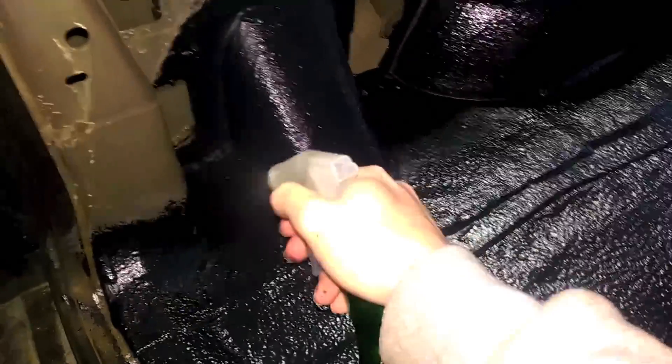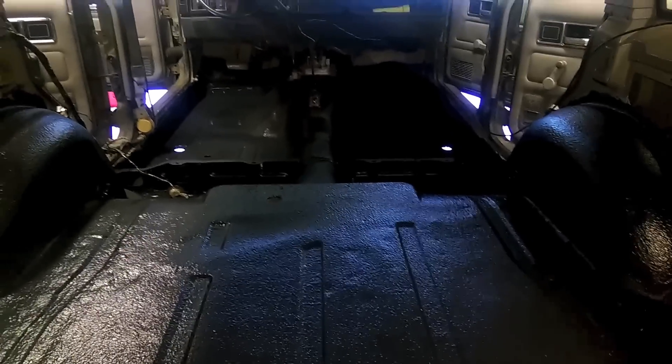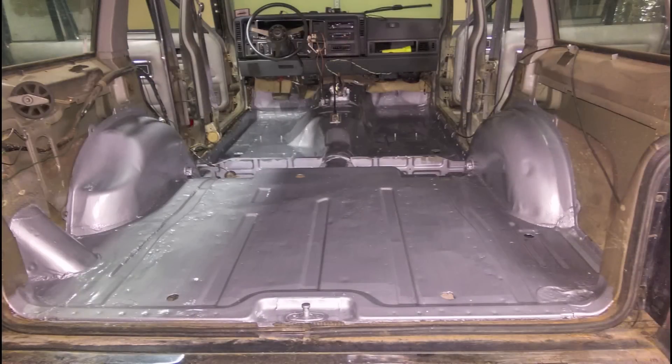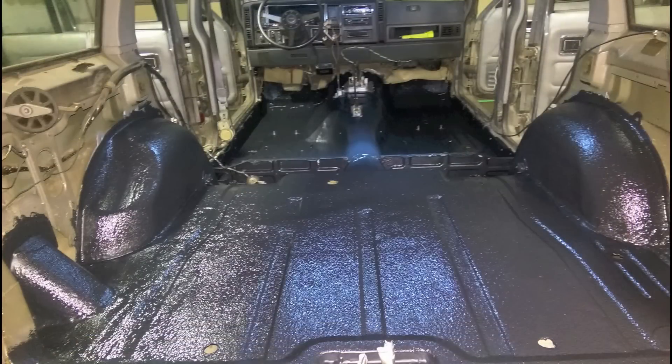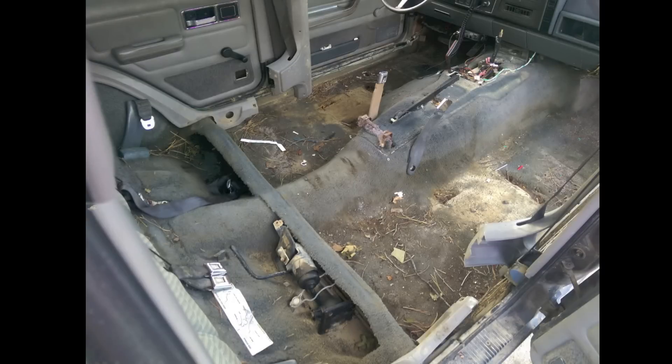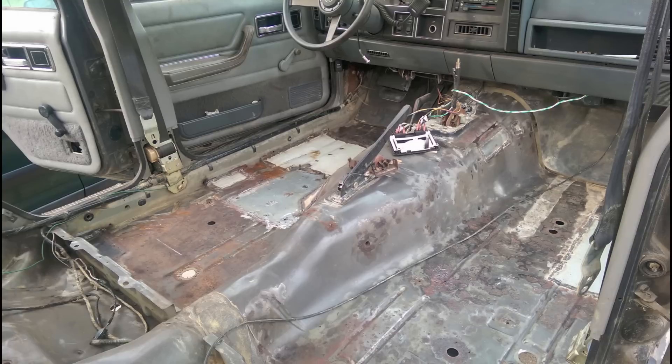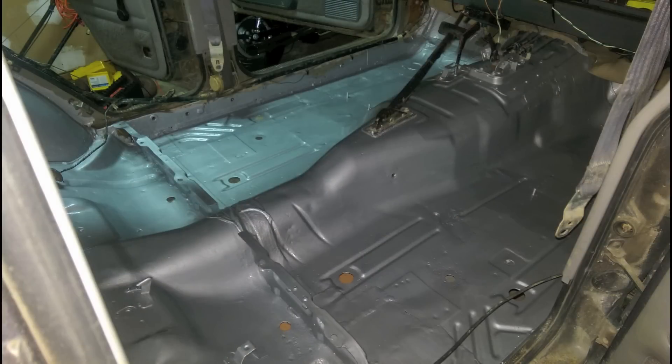Now you just give it a nice little squirt, go around and do all that, and it'll be ready to dry. There you go - you have a complete Monster Liner install. Next video I'll probably go over putting in the interior and comparisons and all that good stuff. Thanks for watching.